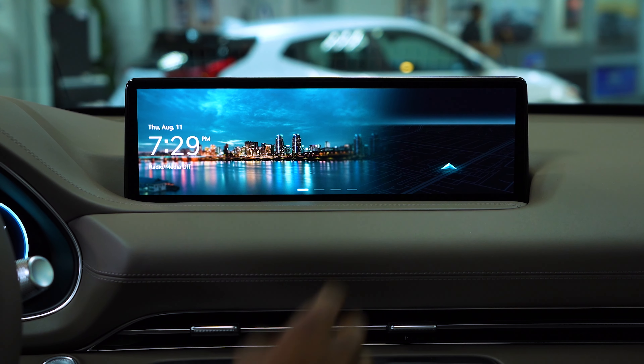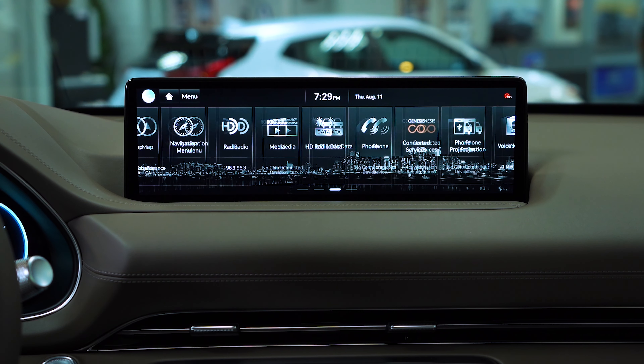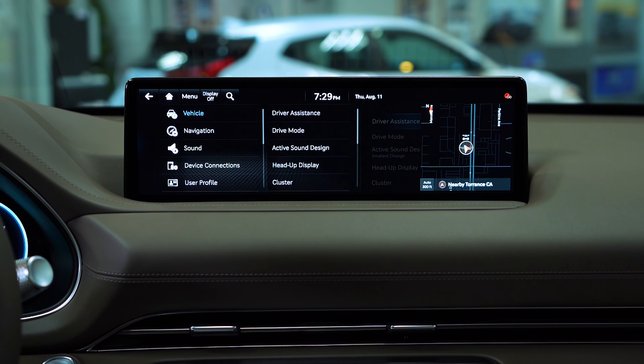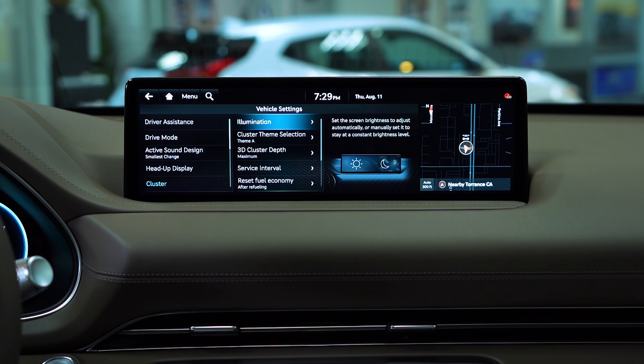All right, so you could swipe on the screen, but I'm also going to be using the toggle switch down here. We're going to scroll all the way to setup, select setup, then we're going to go to vehicle, and then you're going to select cluster down here, and here we are.